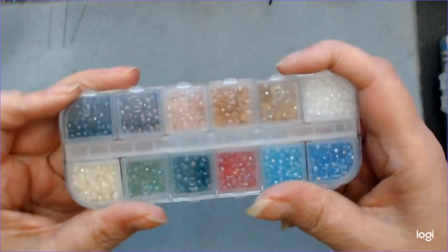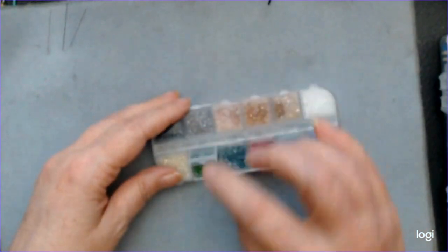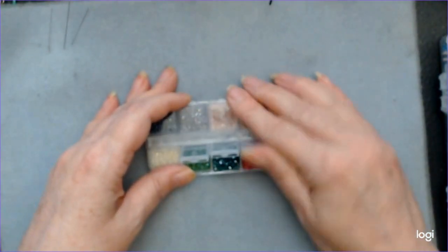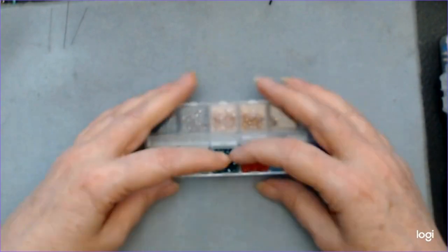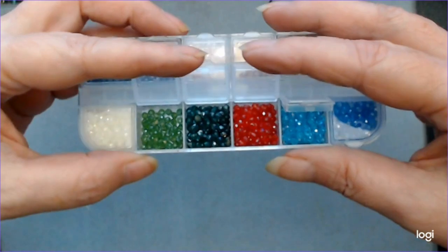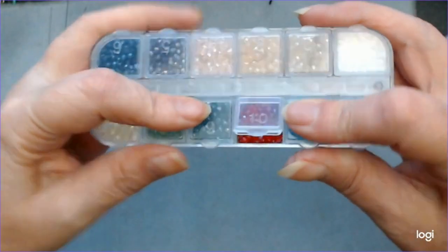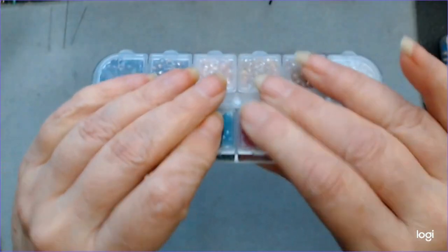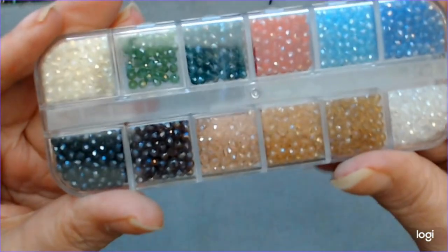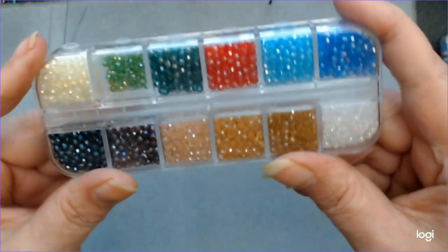These are two millimeters. The green was open, so I'll do a couple of them and show you that these are shiny too. So these are little rondelles as well. There are 12 different colors there. I like them too.